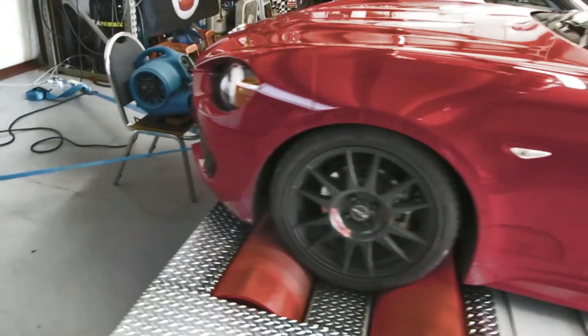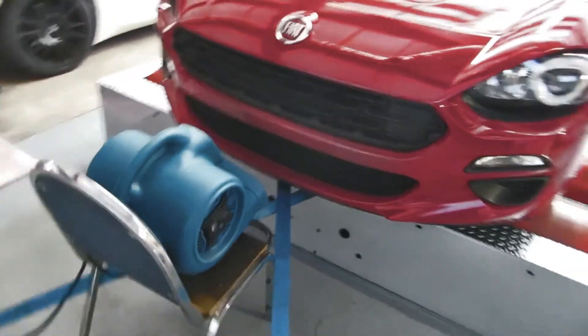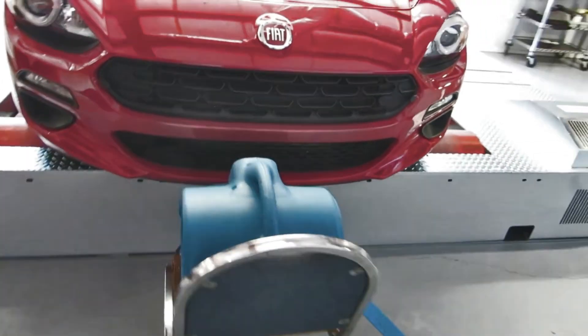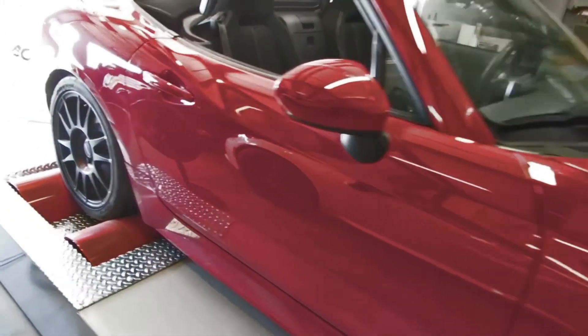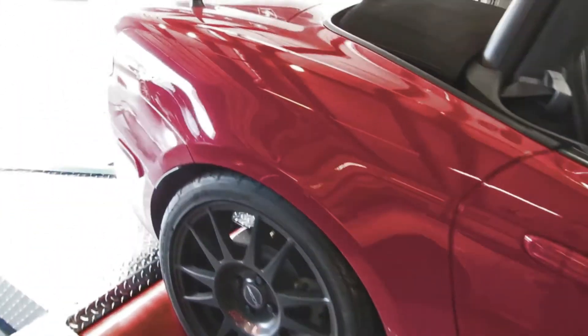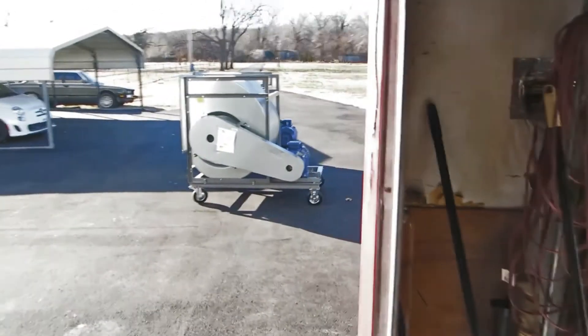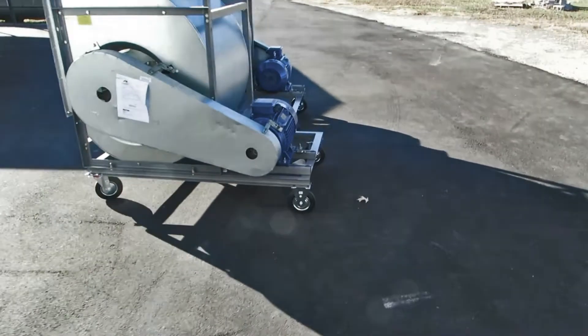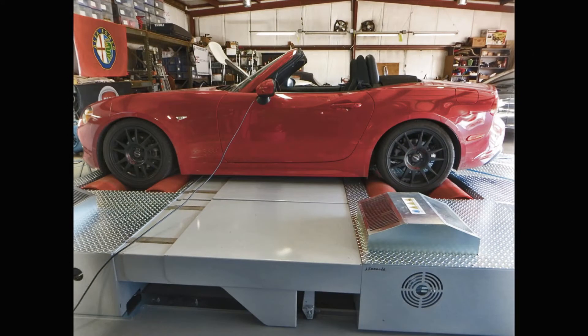This Fiat 124 is sitting on a modern Dim Sport dyno. We don't have the official fan set up yet, but that little blue fan moves a surprising amount of air and will suffice for this video. Outside the shop, you can see two giant fans that we'll be installing soon — they create enough airflow to simulate road speeds. This dyno has some unique capabilities, the most important of which is the computer-controlled hydraulic syncing of the rollers.